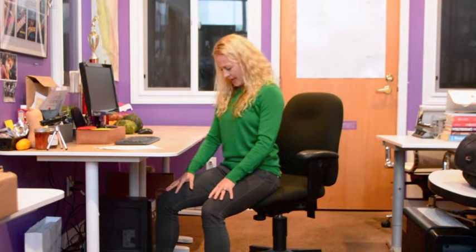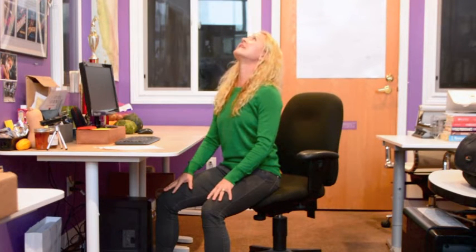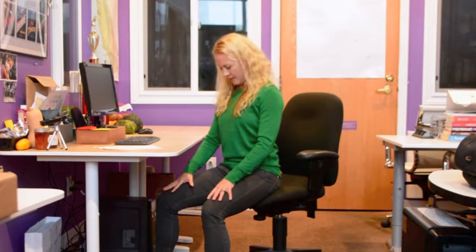A couple other things: you can just let that chin drop towards your sternum and then gently lift up and look up towards the ceiling. Even doing that a couple of times is great. Just going side to side, feeling that rotation, even bringing your ear towards your shoulder and switching sides.